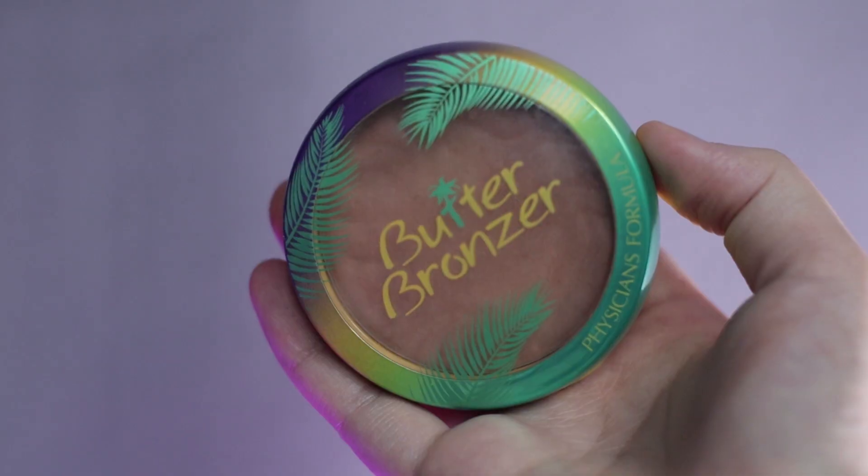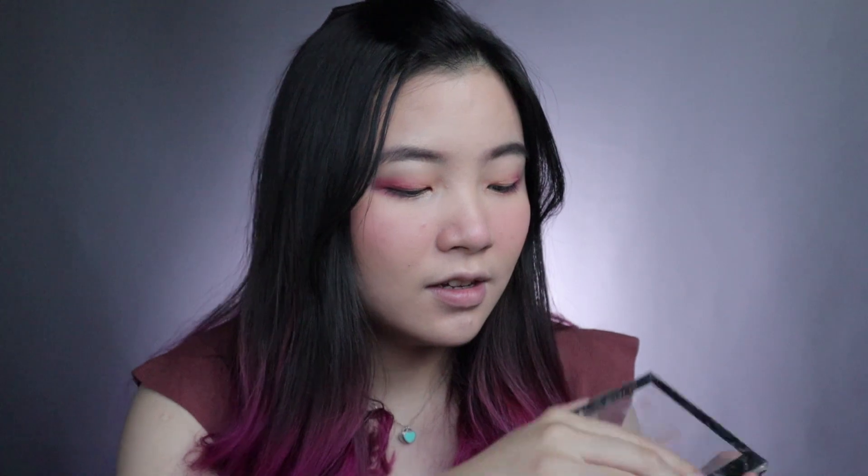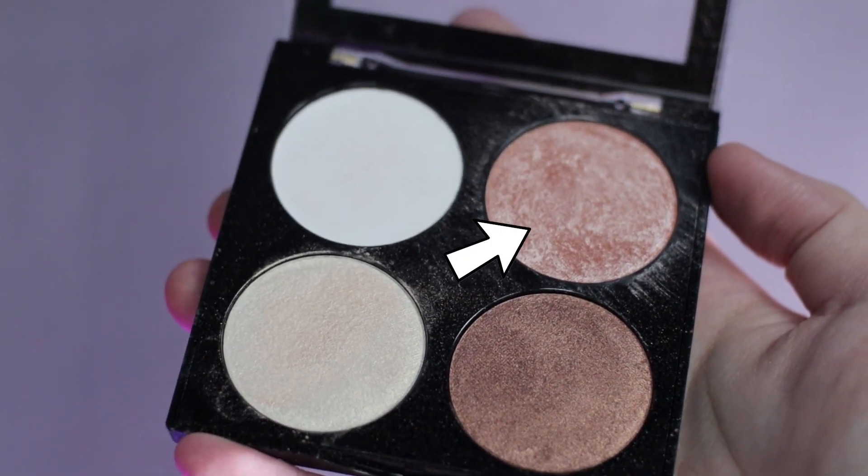Aku bakal pakai bronzer. Ini dari Butter Bronzer Physician Formula. Ini bagus banget karena dia kayak natural gitu. After that, aku bakal pakai highlighter. Aku pakainya pakai jari aja. Ini dari Sivana Colors Bronze and Highlighter. Jadi aku bakal pakai yang warna pink ini, dan pakai jari aja.